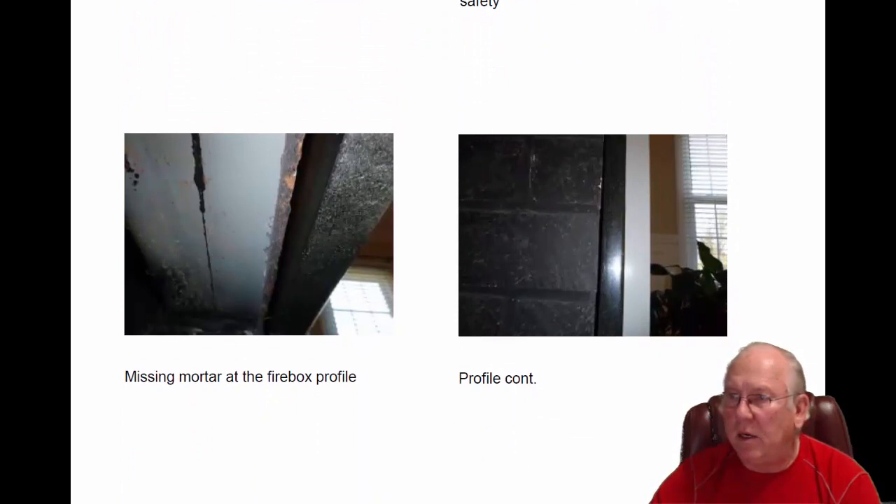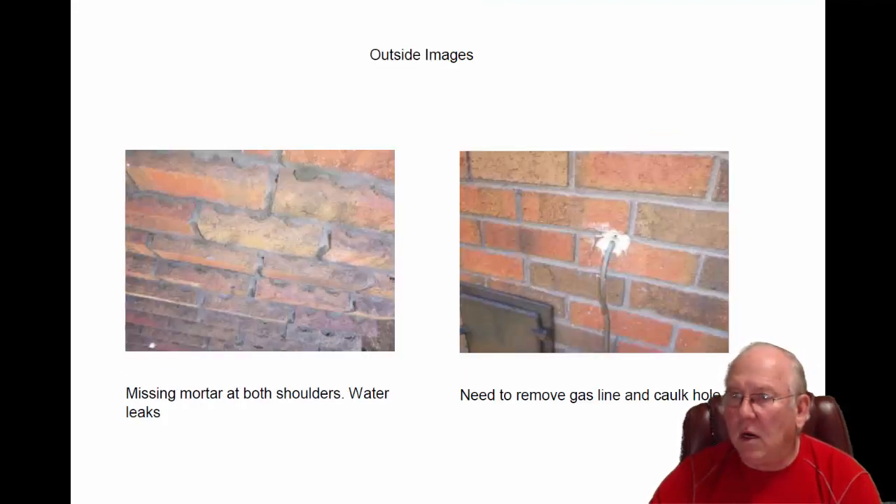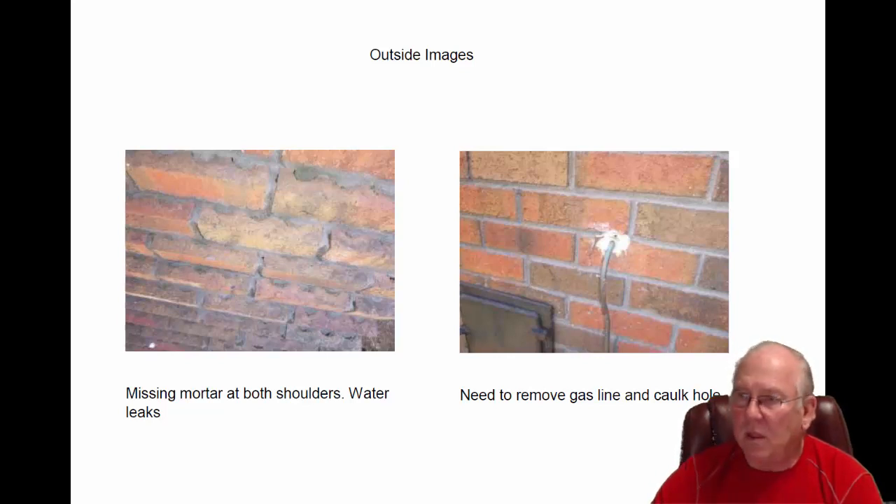I'm missing a little mortar right here and along here in the firebox profile. That needs to be filled with refractory cement for safety, and I've given you a price on doing that. Looking outside, we can see that's where that gas line comes in — it just looks so sloppy. I'm convinced — maybe a lazy plumber — I'm not sure a permit was pulled because I don't think it would have passed. But I'm not a plumber, I'm a chimney sweep, and I see these every day.